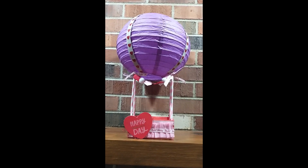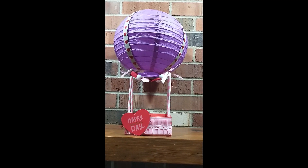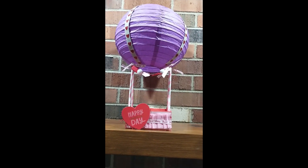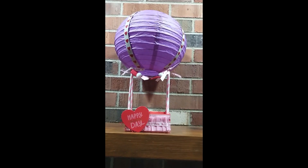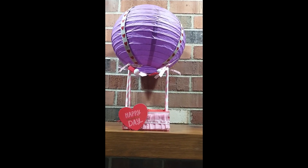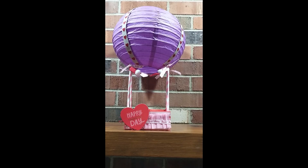Hey guys, welcome to day 11 of the 14 Days of Crafty Love Valentine series. Today I just have a project share — it was a little too big for me to create on camera. I saw this really cute picture on Instagram of making a hot air balloon out of paper lanterns and wooden crates from Dollar Tree, so I wanted to give that a try and recreate it.